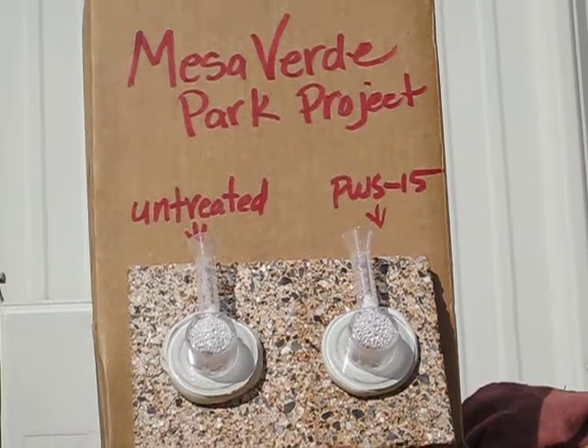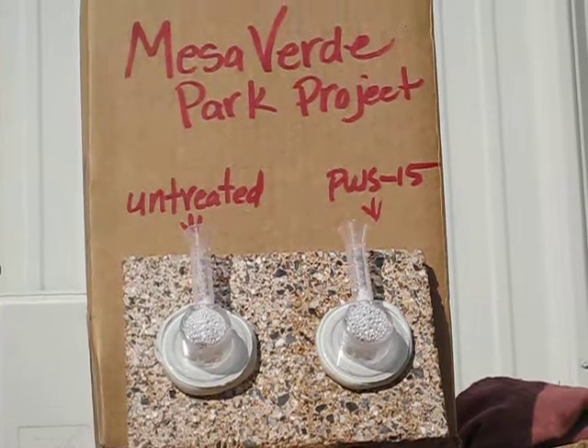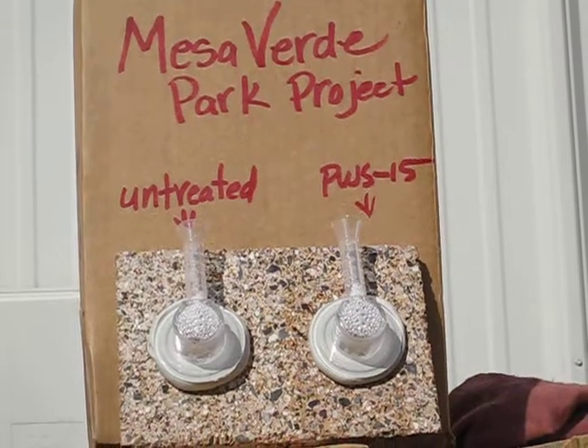This test actually measures absorption of moisture through masonry over a time-lapse period and also evaluates the effectiveness of a water repellent in reducing that absorption rate.